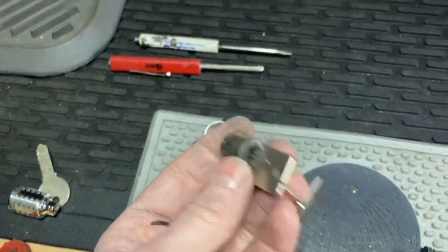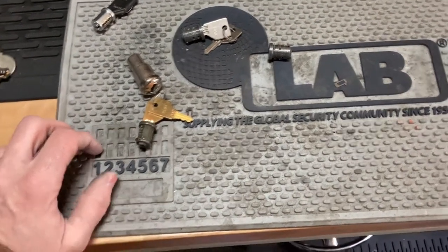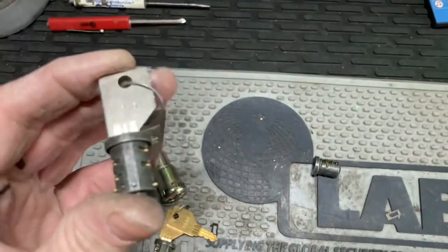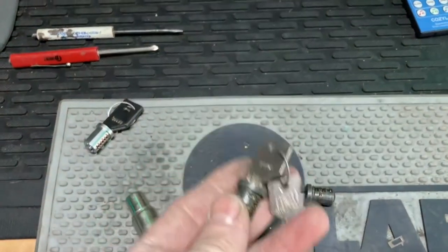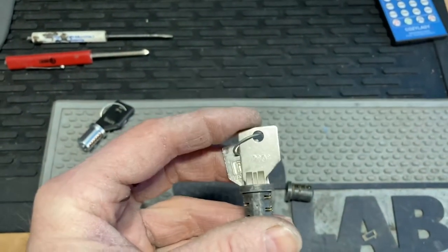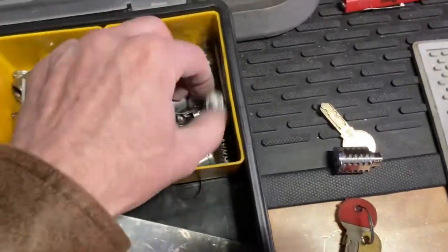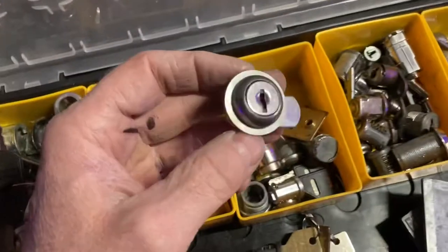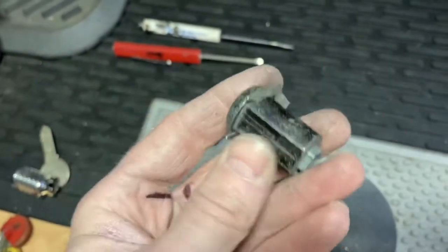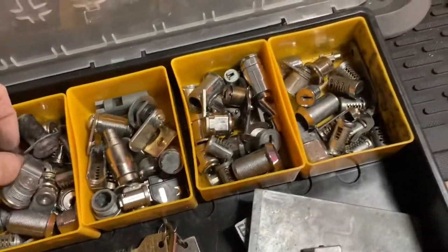Nowadays, if an office building calls and says they have a bunch of locks to do, sure, I'll go out there and do it, no problem. If it's a weird keyway I don't have, I'll go down to my local supplier. If it becomes really complicated and I can't determine what it is, I'll get on the Easy Keys website and go through their database or library. Sometimes I even talk to them — they have no problem working with locksmiths. You can even buy actual hardware from them — linkage and different things. Most of the stuff is plain Jane and you can find a lot of it anywhere. I'll just go ahead and make a key if it's the only thing that'll fit what they've got in their system.